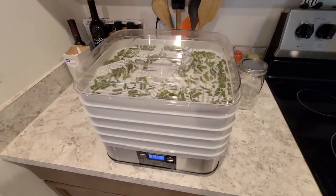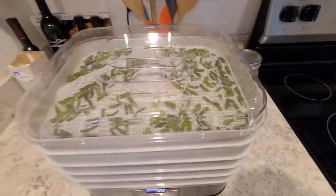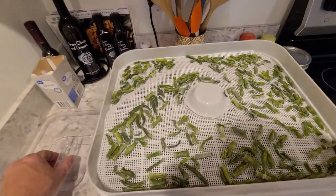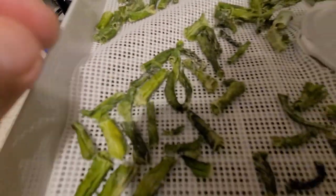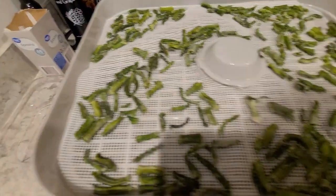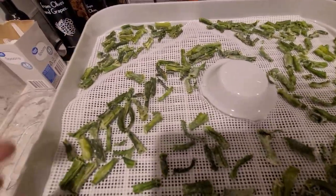Good morning everyone — the dehydrator is all done! I ended up dehydrating these for 11 hours total. As you can see when I take the lid off, they dehydrate down really, really small. You definitely want to make sure you're using your screens when doing this, because otherwise they'll all end up at the very bottom of your trays.